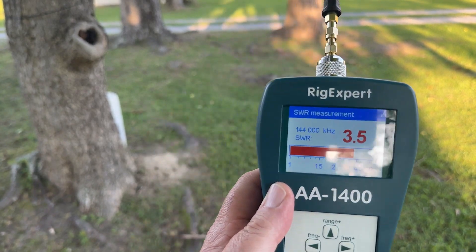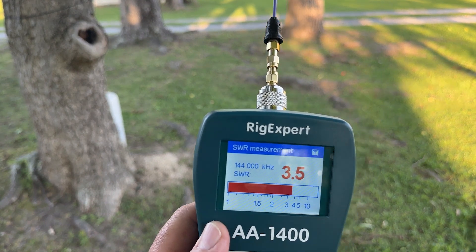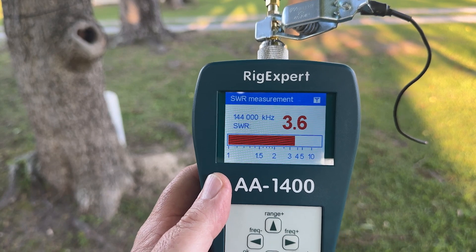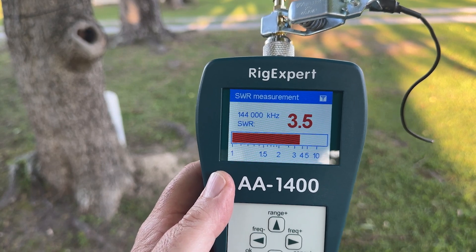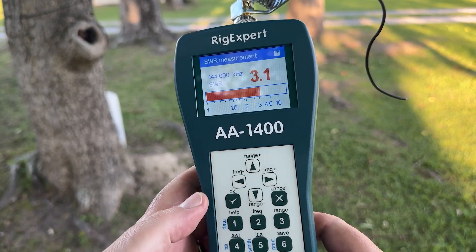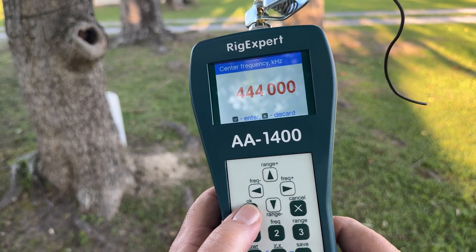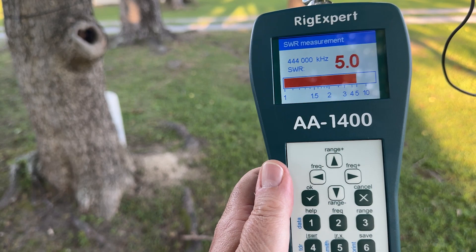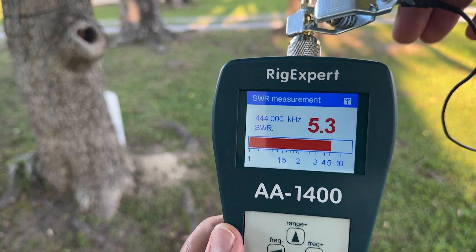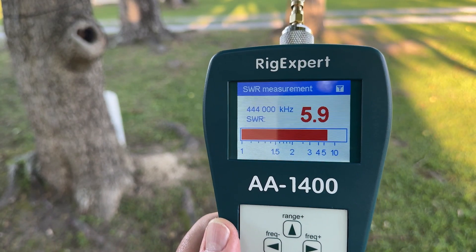We're still set on 2 meters, and we're getting about a 3.5. Now we're going to use a 6 to 7-inch tiger tail — same procedure as before, clamp it on the shield. Not so much at 2 meters this time. Let's change to 70 centimeters. 5.3 with the tiger tail clamped on, and 5.9 to 6 with it off.